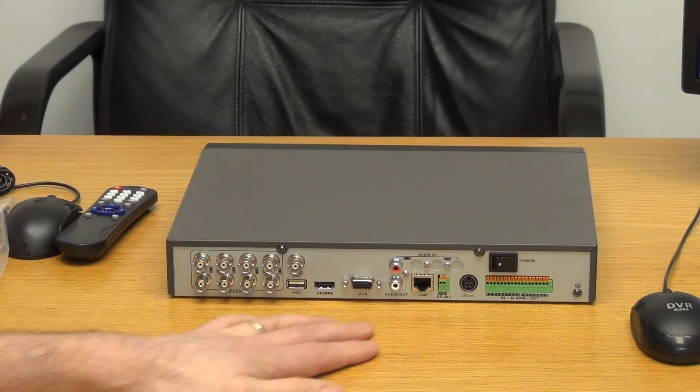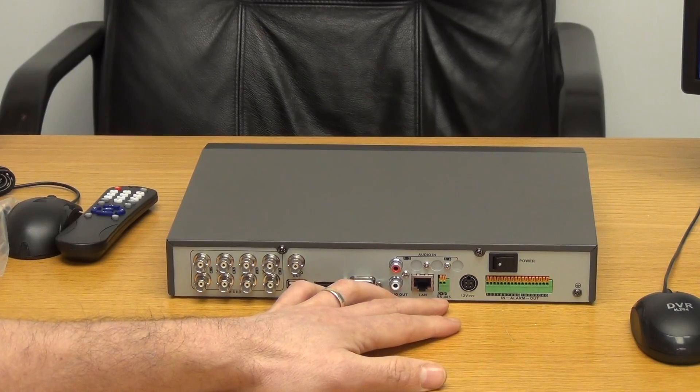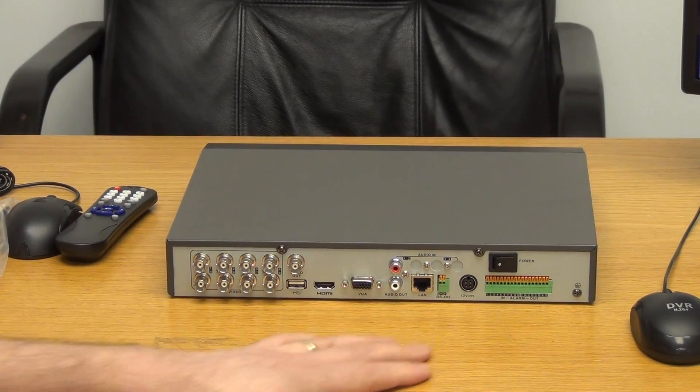We then have a LAN connection and an RS-485 port, so if you're using a PTZ pan-tilt-zoom camera, you can control it directly from here. And then we have the DC power connection for the power unit.